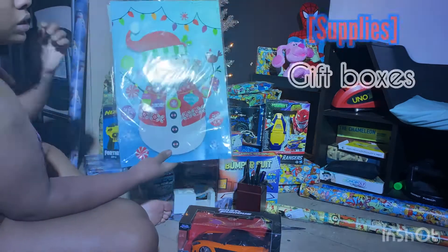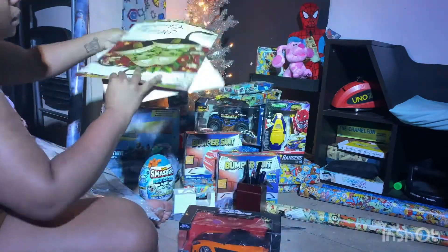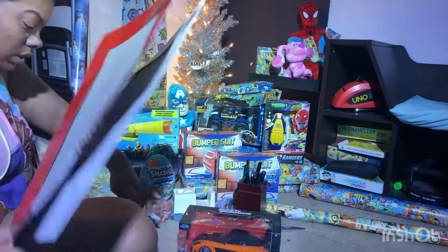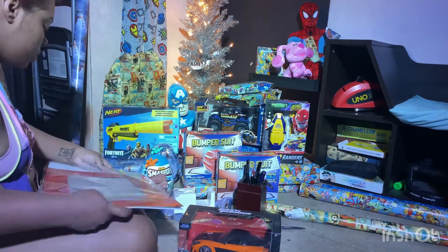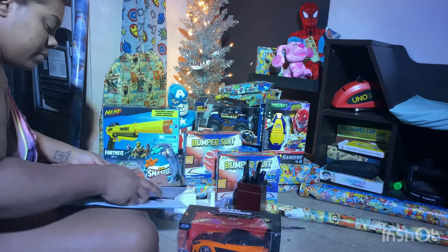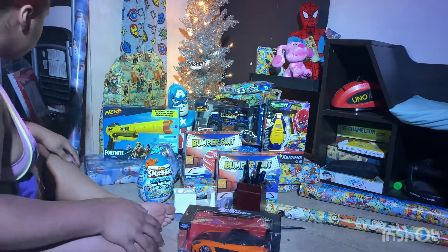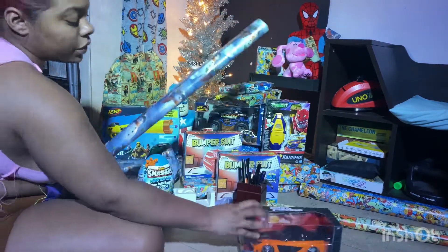Another good supply to have are these adorable gift boxes that I still wrap up. I normally use them for gifts that I can't really wrap with the wrapping paper, but today I will not be using them in this video. Make sure you guys stay till the end and watch me wrap the most impossible gift to wrap in the entire pile.